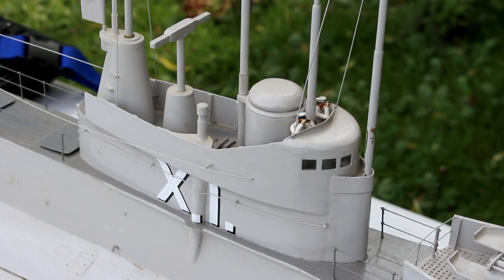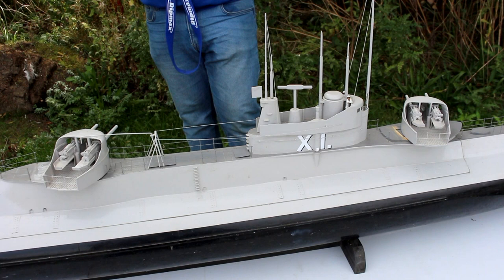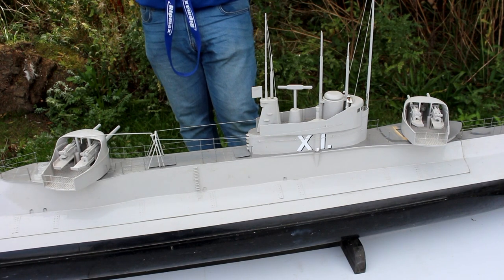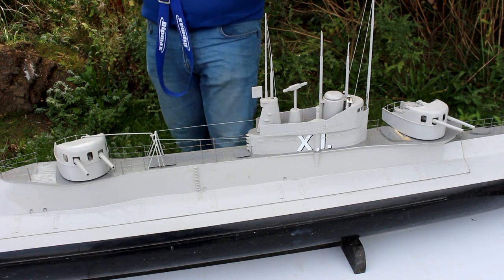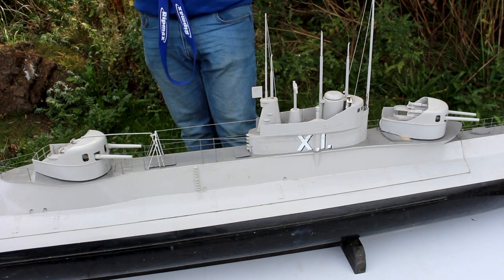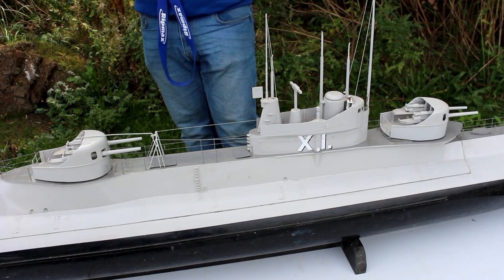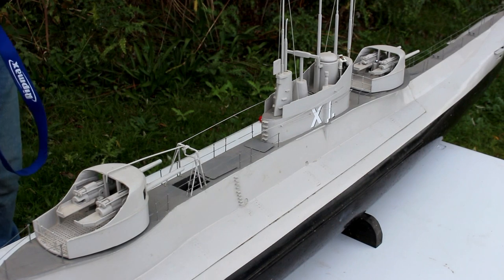Unfortunately the model is not submersible, intentionally or otherwise, but is a straight runner for the surface only. To make things a bit more interesting, the turrets do move as well as the rangefinder just here. These are operated using a servo motor and controlled by a Robbe twin-stick F-14 radio.